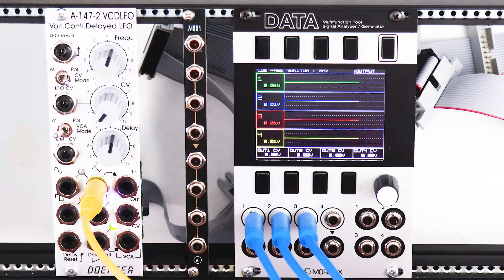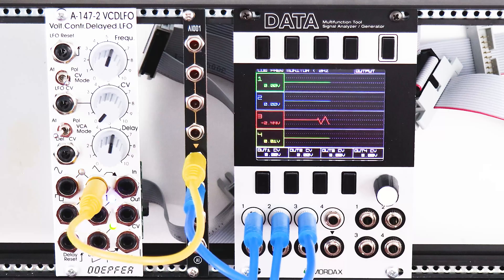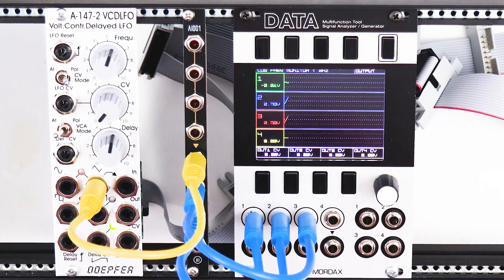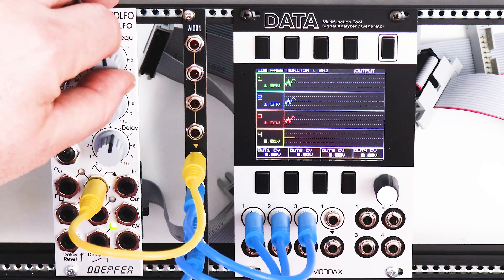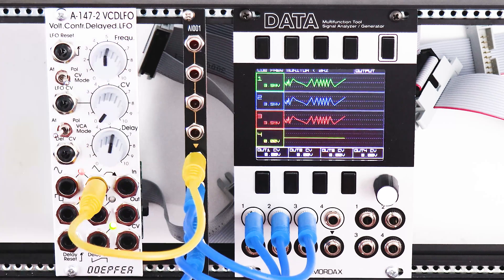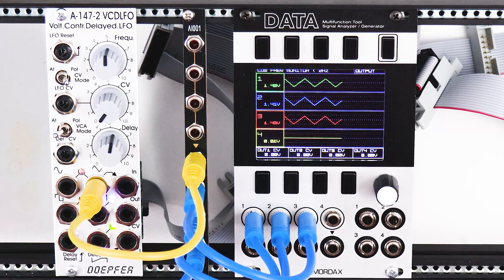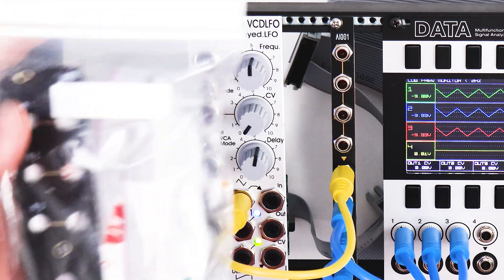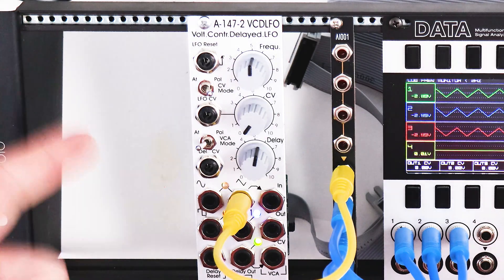Now let's hope the bottom section works just as well. Let's do them one at a time. First one — yes. Second one — yes. Awesome, so it's confirmed: I have a working multiple that I put together in a few minutes from AI Synthesis. If you want to see me put together more of these, make sure to like and subscribe. The next one I'm going to do is the mixer, which is slightly more complicated, and then I'm going to get on to the VCO. Thanks so much for watching and I'll see you next time.